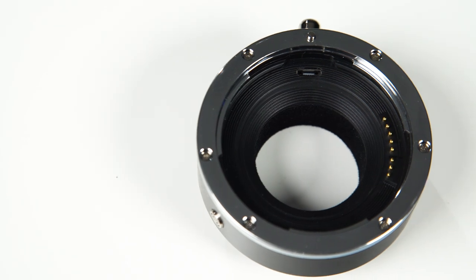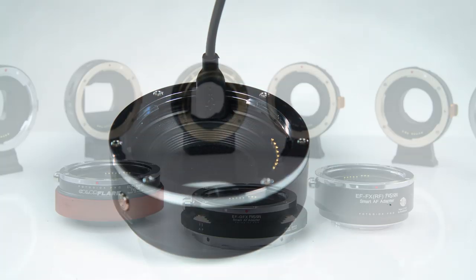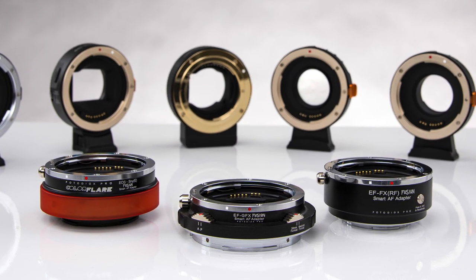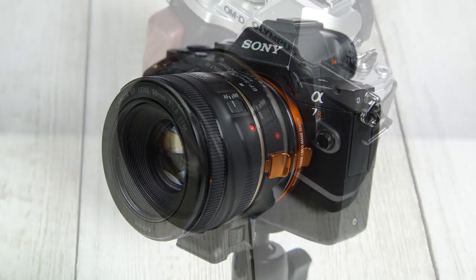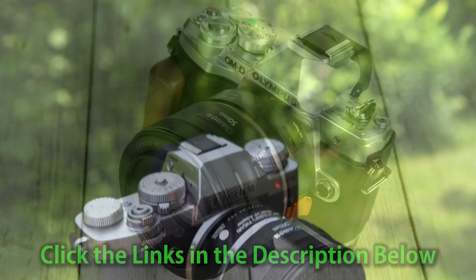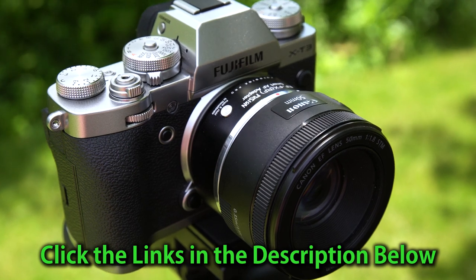The adapter even includes a micro USB port for future firmware updates. We also carry Fusion Smart AF adapters for Fujifilm GFX, Sony E-mount, and Micro Four Thirds cameras. Click the links in the description below to learn more, and click here to subscribe to our channel.